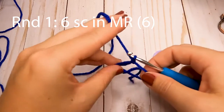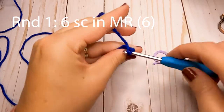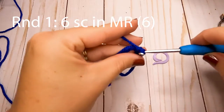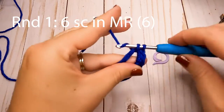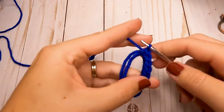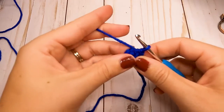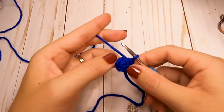I will be writing the pattern on the screen as well, so you can read along. If you get lost, you don't have to rewind to listen again. Once you have made your six single crochets, go ahead and pull that tail tight to close that opening.